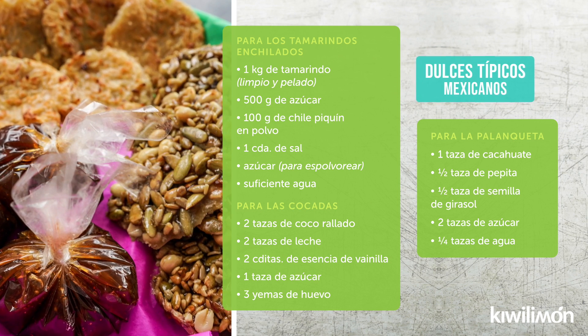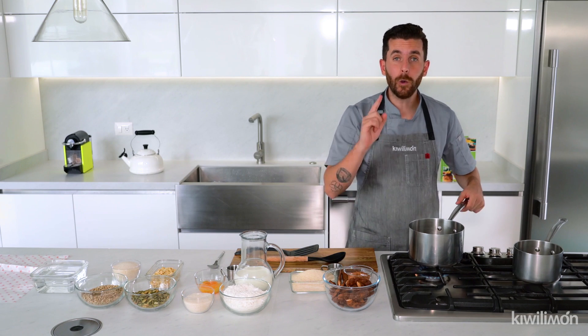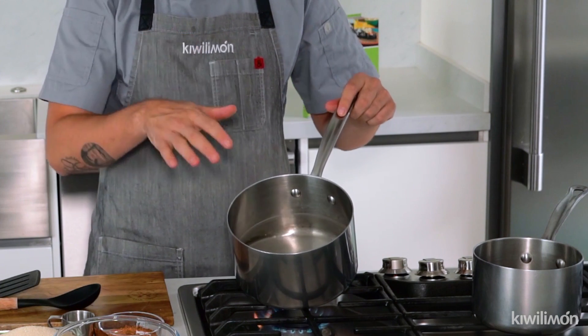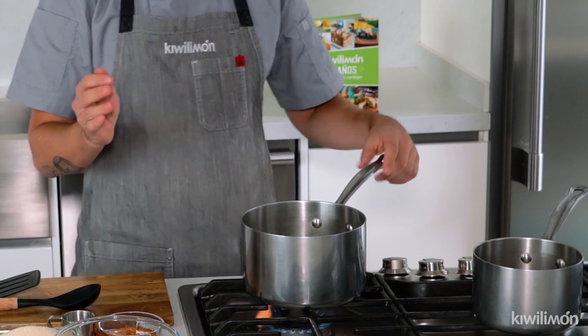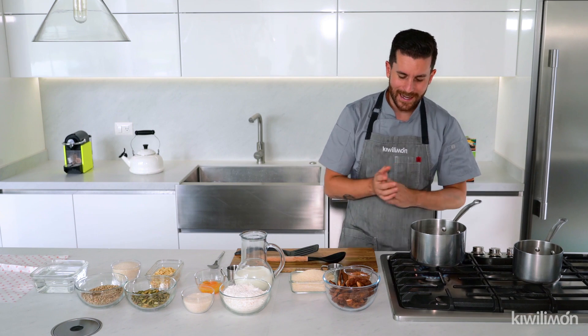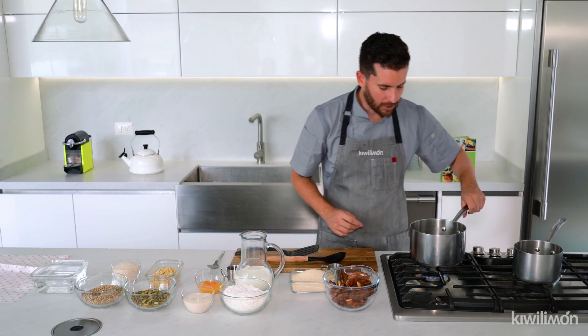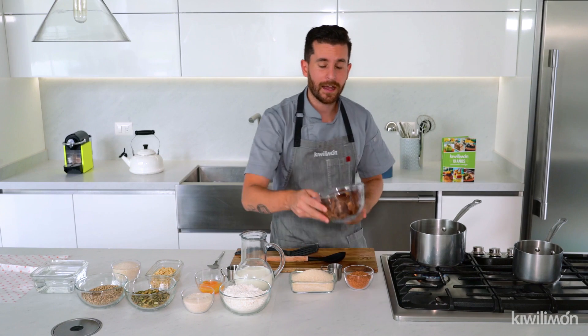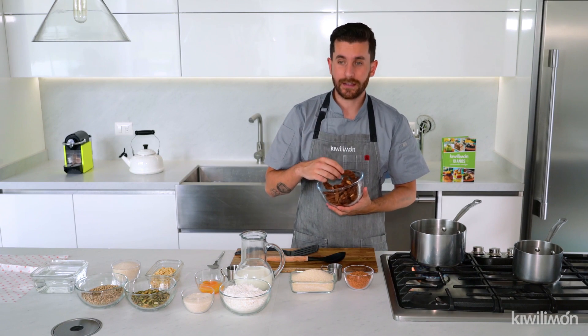Vamos a hacer cocadas y vamos a hacer palanquetas de semillas. No saben qué fácil es — atrévanse a hacerlo en casa. Lo primero que voy a hacer es poner un litro de agua a calentar en una olla. Ustedes pueden hacerlo en una olla como estas o en una olla de cobre. Ya empezó a hervir.